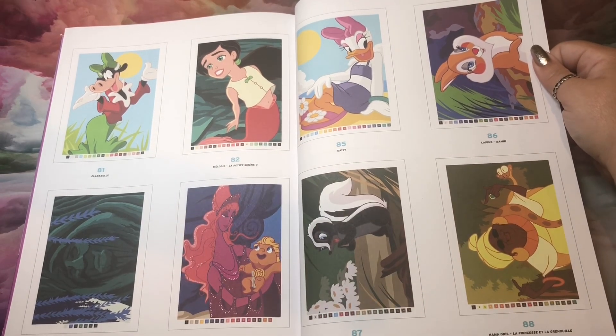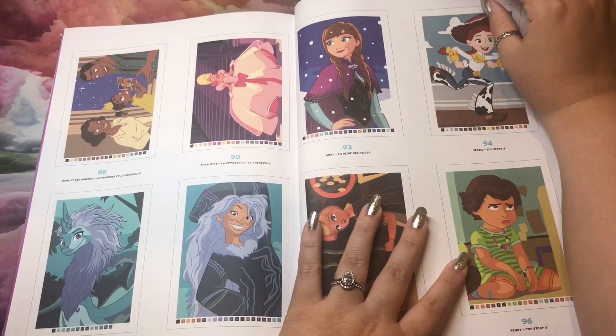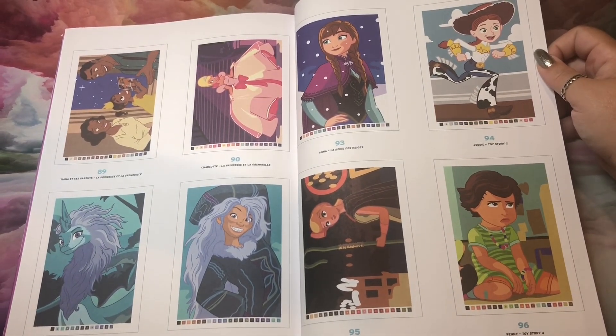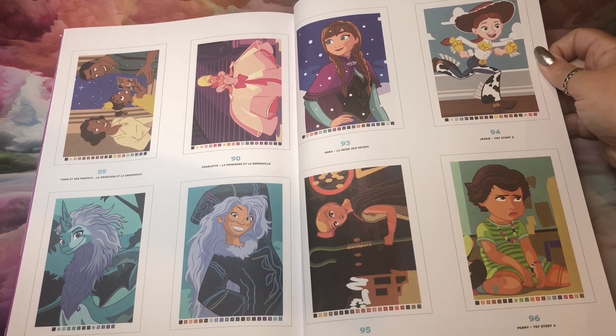There's my girl Daisy — yeah, that might be one of the first pages I do. I also always recommend, if you're new to this, not doing your favorite page first, just in case. Sometimes color matching takes a little bit of learning, so you will definitely get there, but maybe not right away.